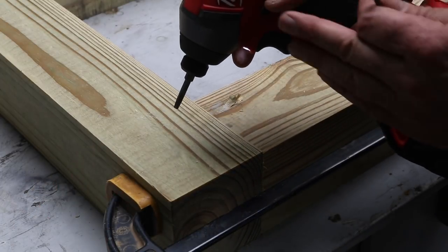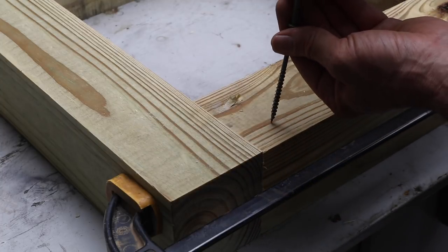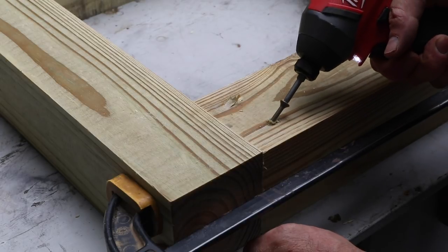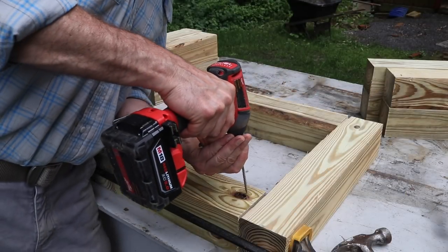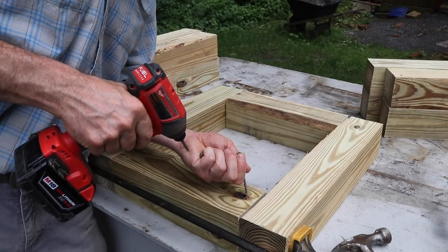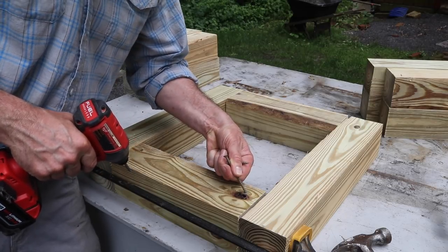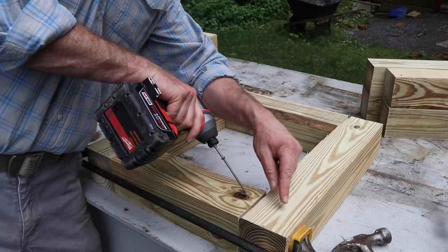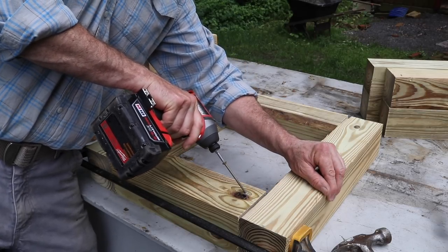This isn't a screw gun — this is an impact driver. It's much easier to use than a screw gun. To be clear, I'm not actually bending the screw metal. I'm basically just changing the angle and forcing it. Now I can screw in at an angle into the side grain, or long grain I think it's called.